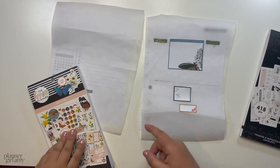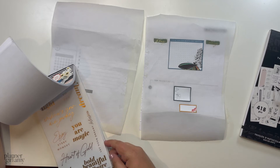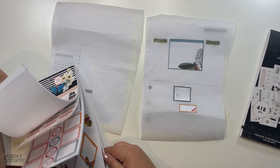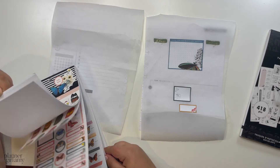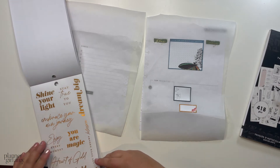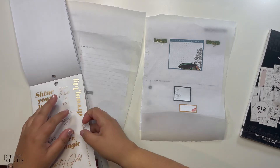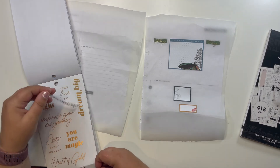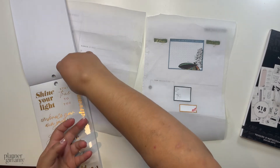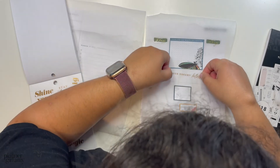I want a quote — a long quote, maybe at the bottom. I like either 'dream big' or this other one. This second one is a little bit longer than 'dream big,' so I think it'll work. Just be simple, you know?